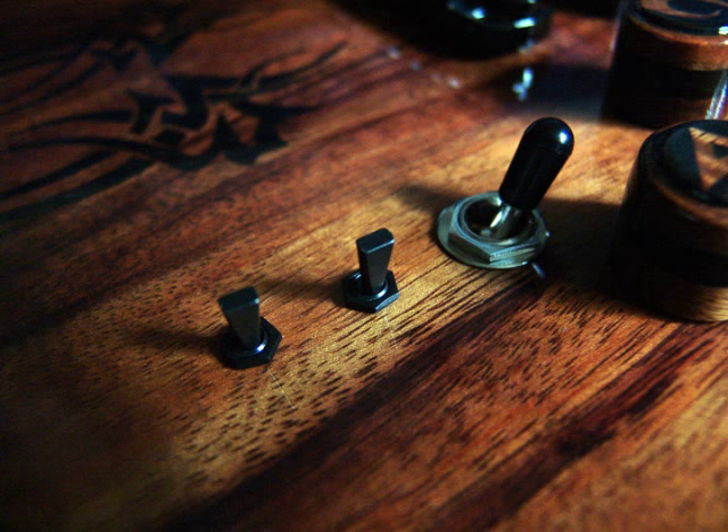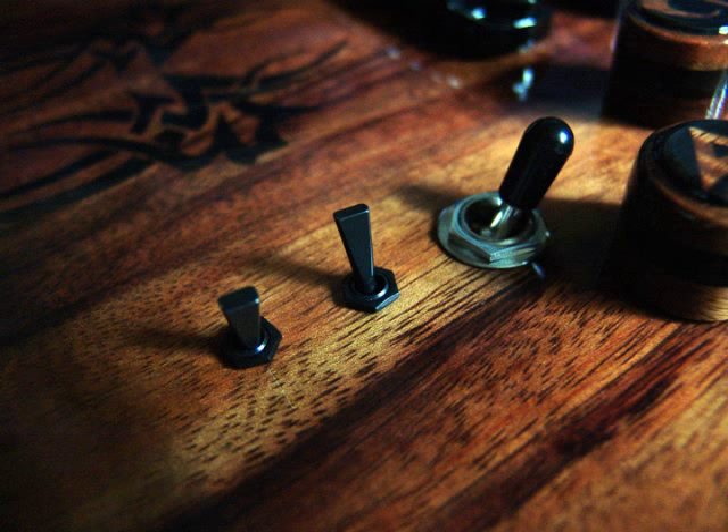Position one: neck only, single coil. Position two: neck only, humbucker.